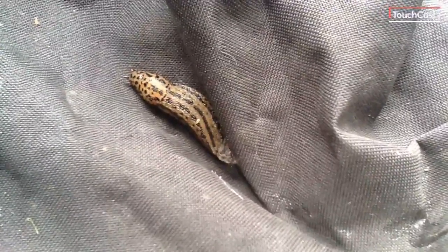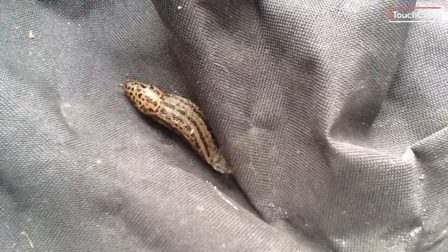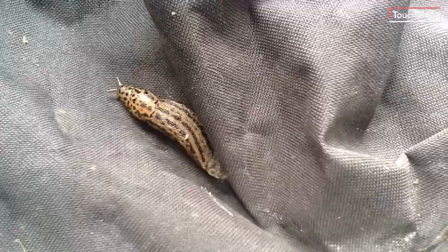This is a slug, not a snail, because he does not have an exoskeleton — he does not have an external shell. He actually has an internal shell that we can't see. The difference between a slug and a snail is like the difference between snow and hail.